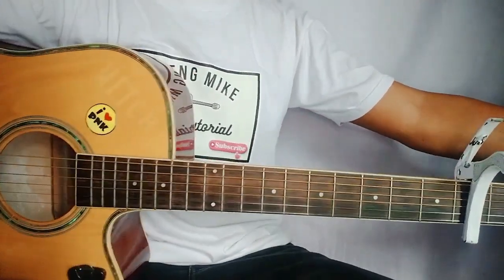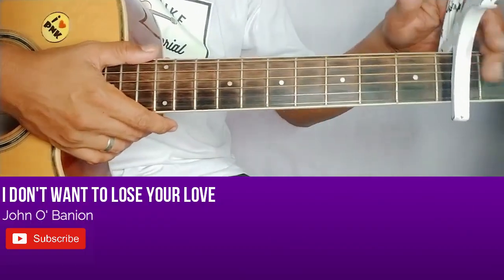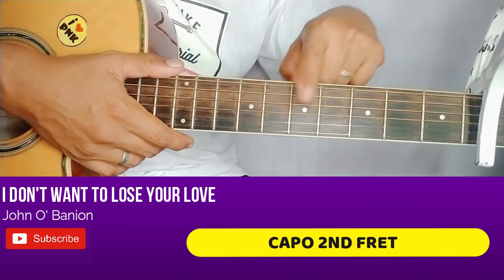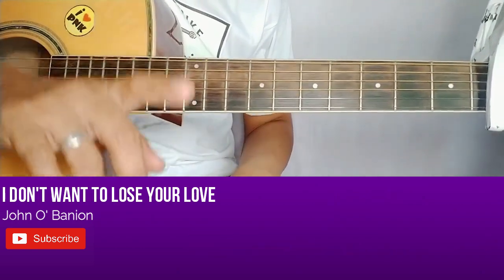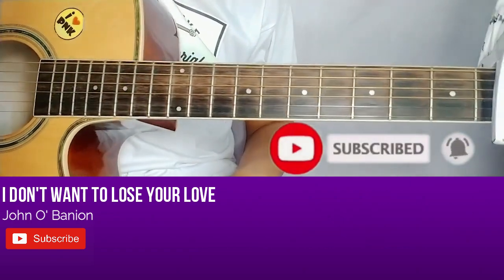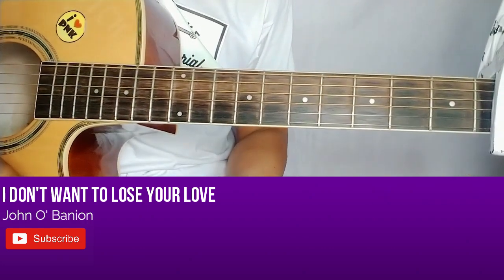Shout out sa inyo lahat guys. Tara na, huwag natin patagalin yan. Pag-aralan na natin yan. So madali lang naman itong tutorial natin ngayon guys. Gagamit tayo ng capo sa second fret. Okay, ang first fret natin ito. Pag sinabi natin pipret, kailangan ito yung muna yung susundin natin. At kung bago ka nga lang pala sa channel natin guys, subscribe ka naman, tapos pakipindot mo na rin yung notification bell para updated ka rin pag meron tayong mga bagong videos.